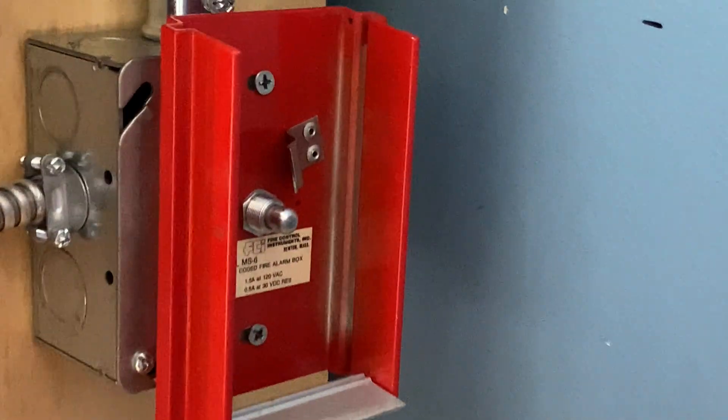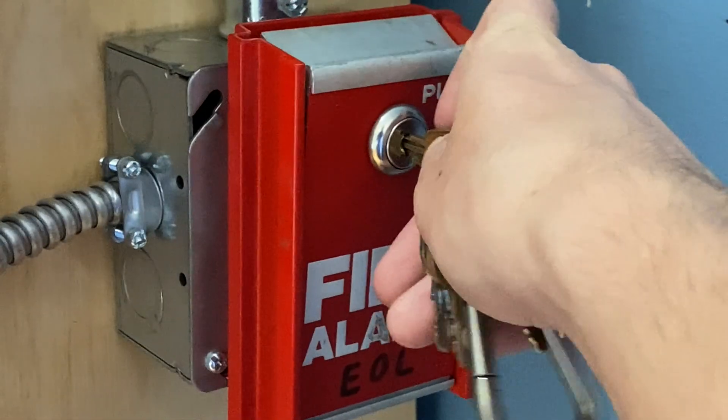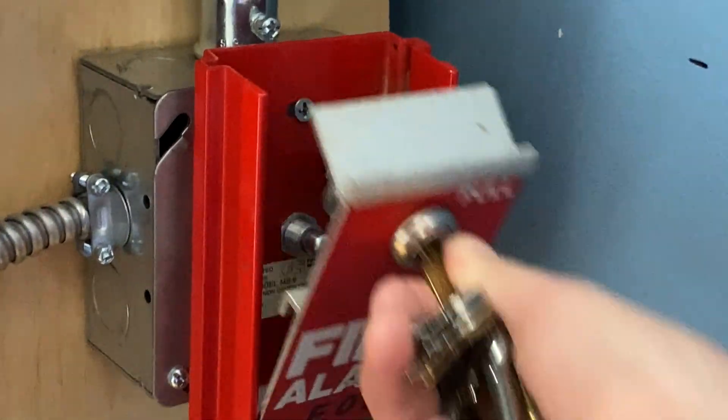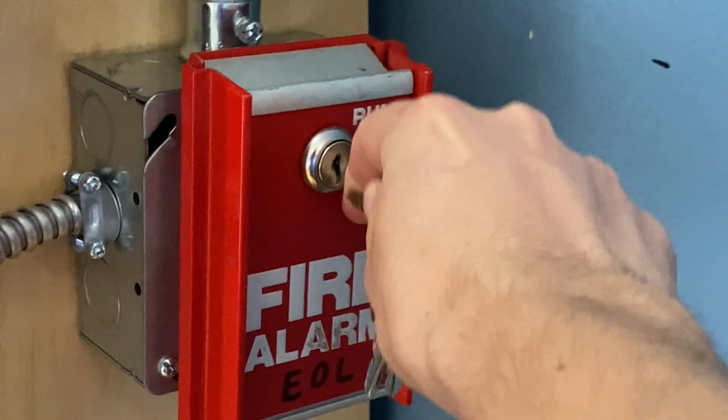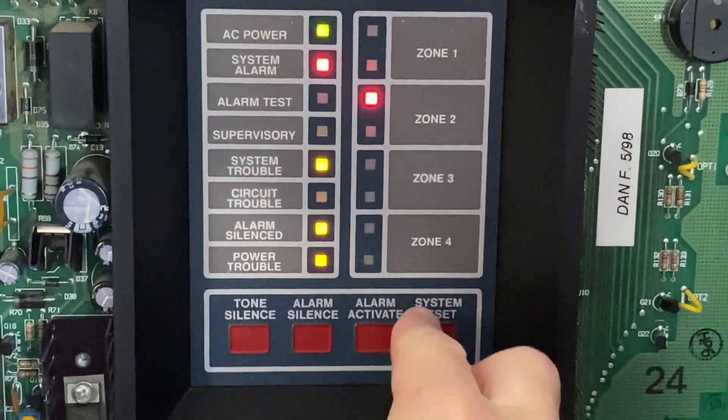I'm going to go ahead and reset the pull station. All I'm going to do is insert my key, turn it, close it back into place and lock it back up, just like that. Now I'm going to go into the main fire alarm control panel and hit system reset.